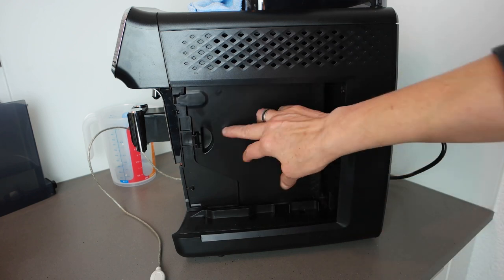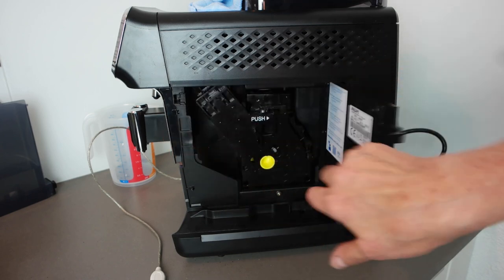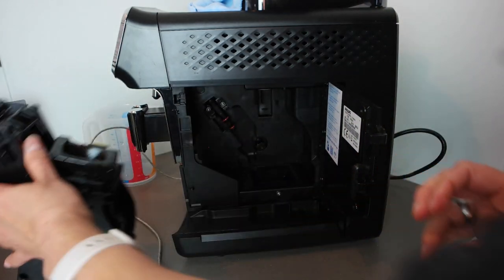Afterwards, close the side door, put in the water tank, and you're ready to go. But I'll take it out again tonight since I need to let it dry overnight. I hope you found this video helpful — see you hopefully soon. Bye bye!